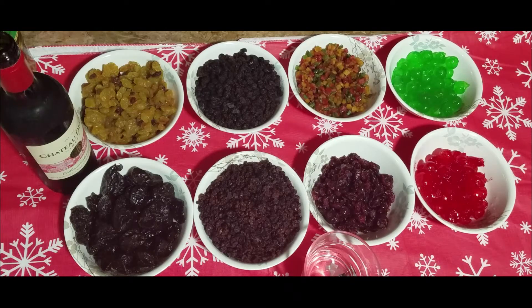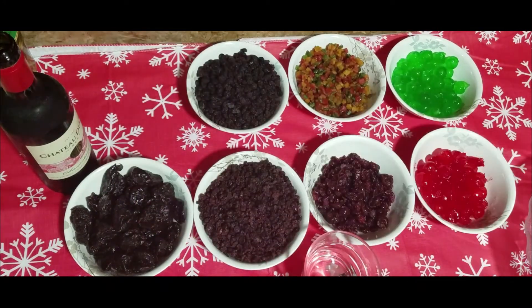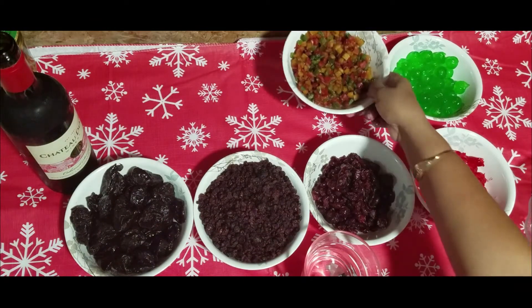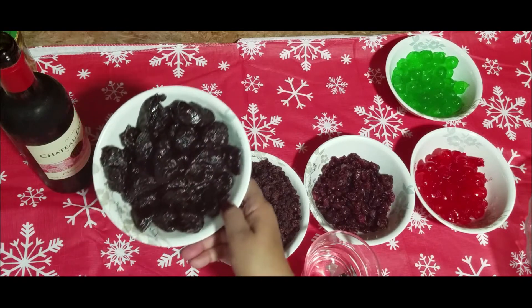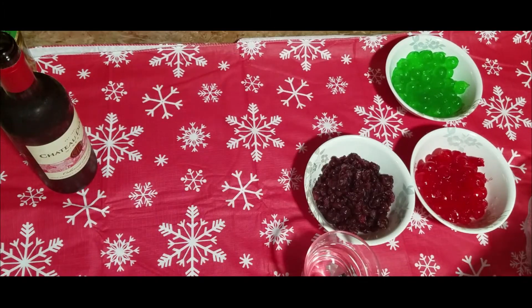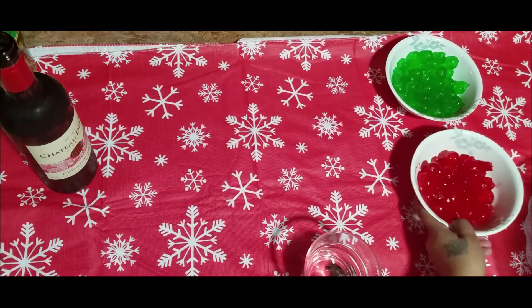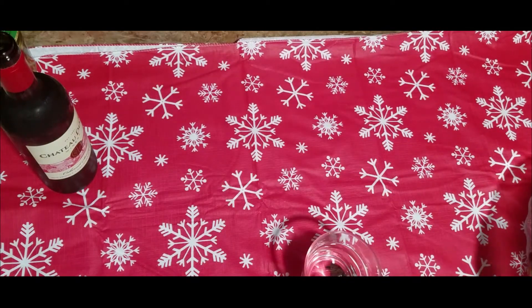So my first step is to soak my fruits, and the fruits that I would be using: we have here the golden raisins, the black raisins, mixed peel, we have the prunes here, currants, cranberry, we have some red cherries and some green cherries.